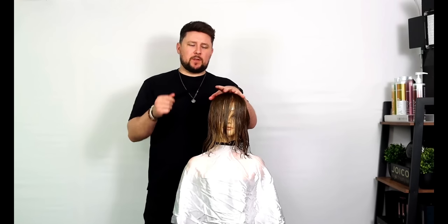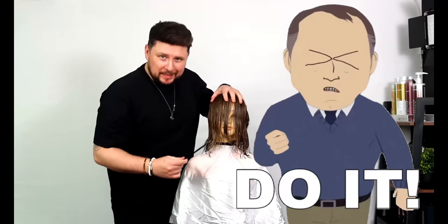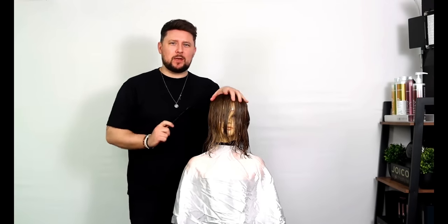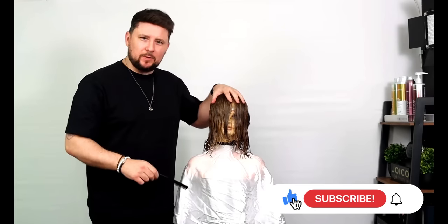Hey everyone, welcome back to the channel, thanks for being here. So in today's video we're going to be creating a face framing bob which is going to be bang on trend for 2023, and I'm going to be showing you how to do it — a salon version.